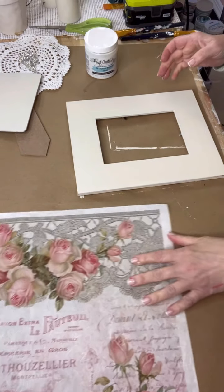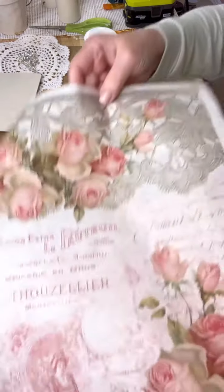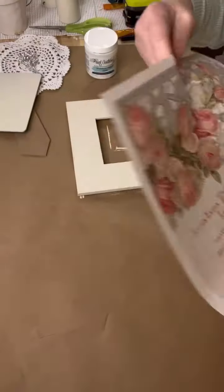Today I'm using Decoupage Queen's rice paper, and it is shabby chic. It's so pretty. It's called Lace Elegance. Isn't it beautiful? Look at those roses and the writing on there.